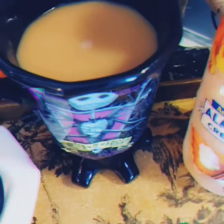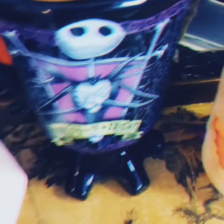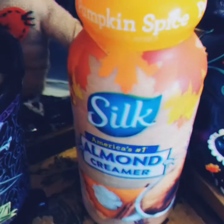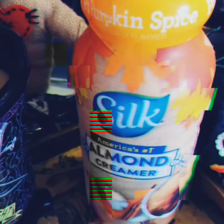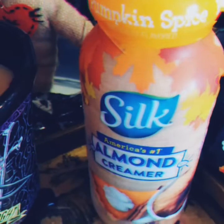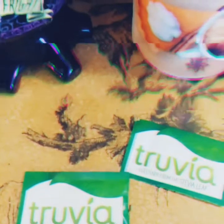So here we are, the finished product, darling, in the Master of Fright Jack from Nightmare Before Christmas, my awesome coffee mug I absolutely adore. I put just two tablespoons of pumpkin spice silk almond creamer. And let me tell you, if you're lactose intolerant or you love almond creamers, you've got to check this one out. Easy peasy, so yummy indeed.